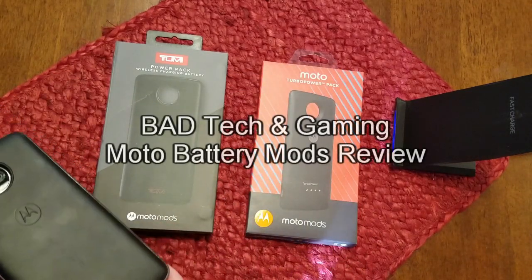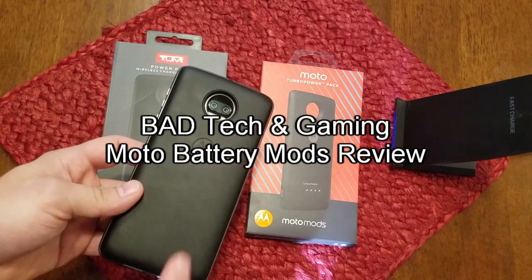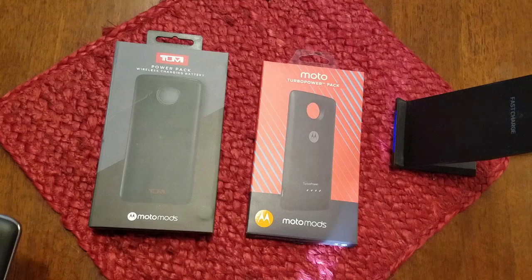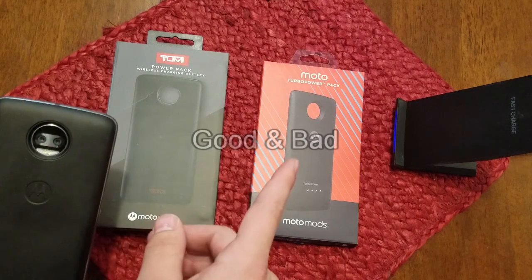This is Bad Tech & Gaming's review of my top 3 battery pack mods for the Motorola Z lineup of phones. I will go in order of when I purchased them and how my usage has differed. Since these are not complex devices, there will only be two categories for each mod: good and bad.